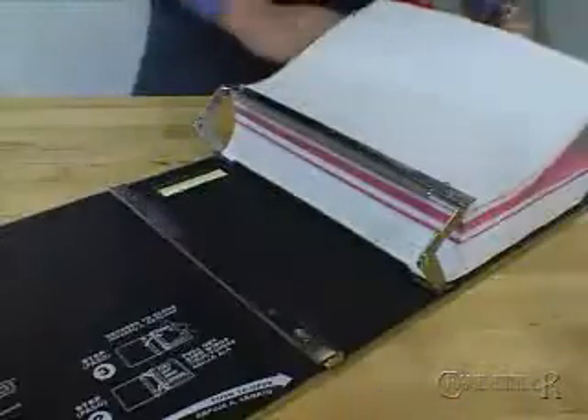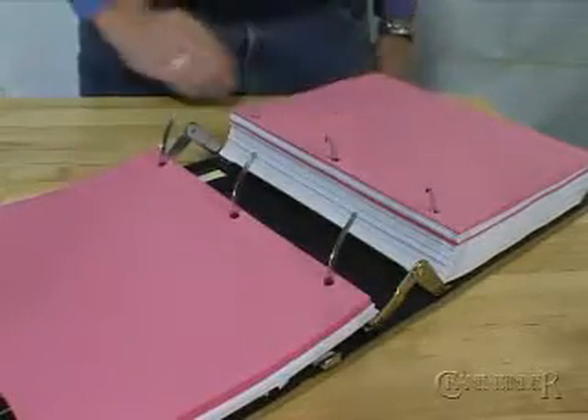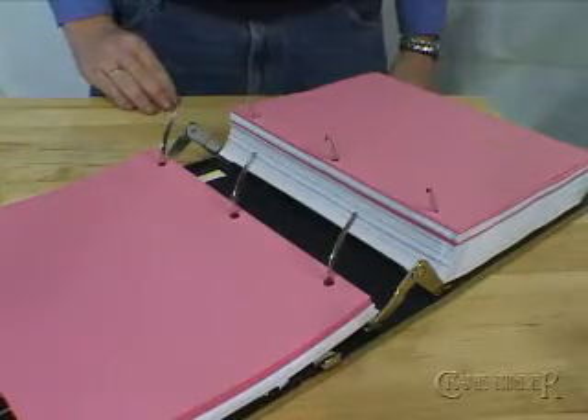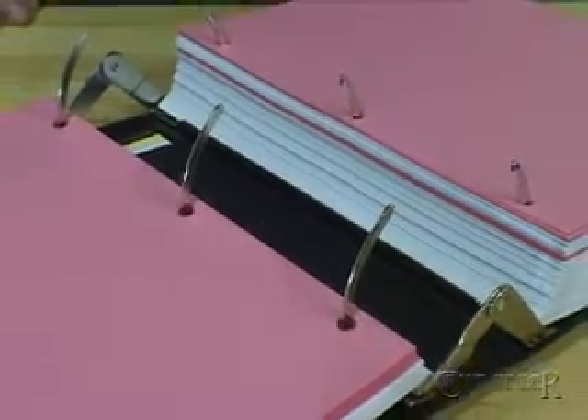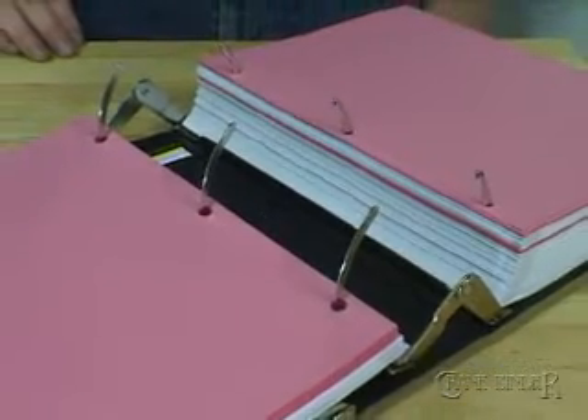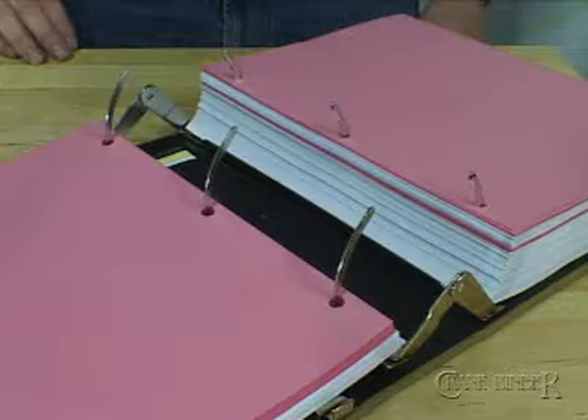Watch this closely. Remove a single sheet without fumbling or re-threading sheets back onto the ring. You are now in control. And if you have ever used a large D-ring or round ring binder, you recognize that changing a sheet at the top or bottom results in the binder springing open and ejecting the sheets off the rings uncontrolled.